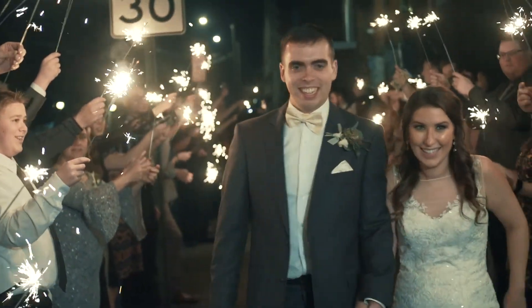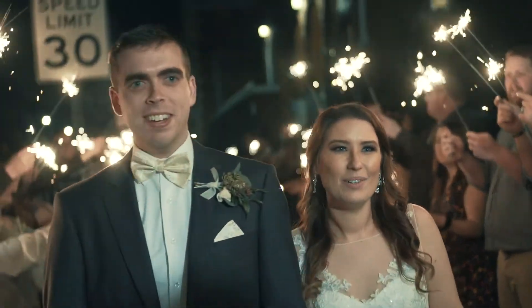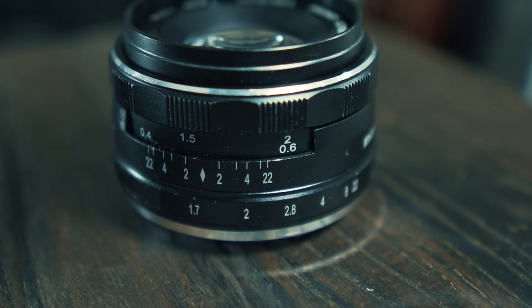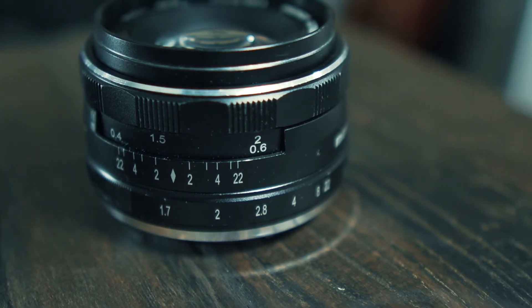I would like if it had autofocus or image stabilization — that would be super cool — but this is a hundred dollar lens, it's manual focus, and you know what you're getting into. One difficult thing is trying to focus while on a gimbal. One cool thing is that it has a clickless aperture ring. For photographers that might not be the best, but for videographers that means you can have smooth aperture control.